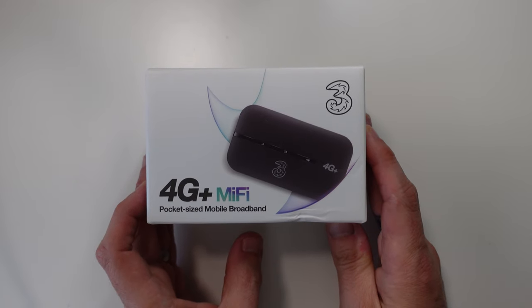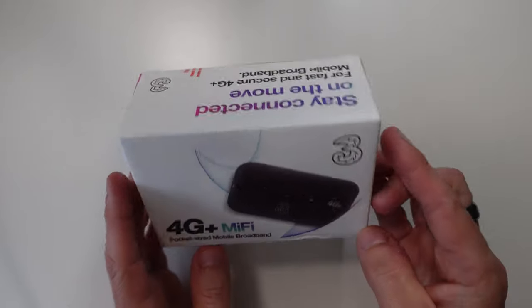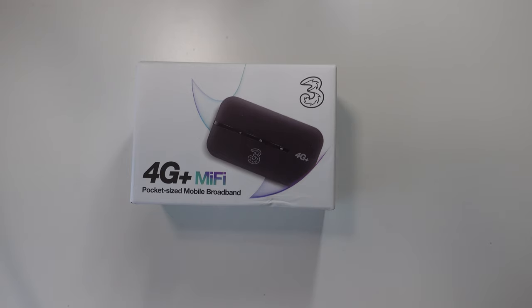So this is the Huawei E5783B — the B might stand for black, I'm not sure. We're going to unbox it in this video and then I'll take it out and about to show it in action. This MiFi supports up to 10 devices connected to it — 10 mobile phones, iPads, tablets, anything really. If it's got a Wi-Fi connection, you can connect it to this MiFi and get data.